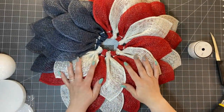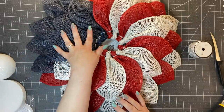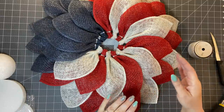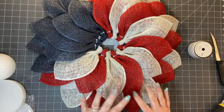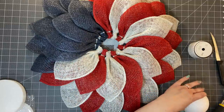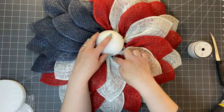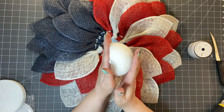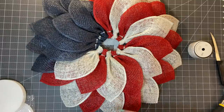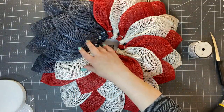I am done with the wreath. For a 10-inch wreath form, I used 13 white, 13 red, and 9 blue petals. If you're going to use a 12-inch, I'd say you'd probably need about 16 white, 16 red, and maybe 12 blue. For an 8-inch wreath form, I would say about 9 or 10 white, 10 red, and maybe 7 to 8 blue. This also depends on the size of your center.